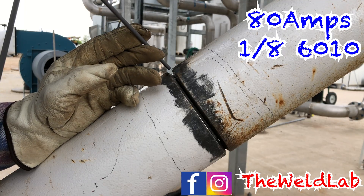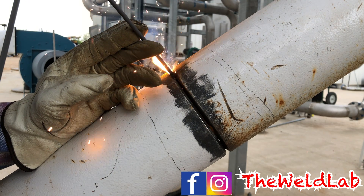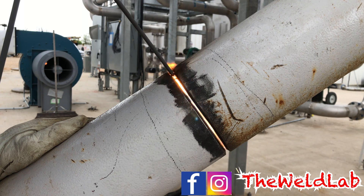I'm running 6010 with a 1/8 rod at 80 amps. I don't have a remote at the moment so I'll try to keep it at 80, but we'll adjust the machine as I go.